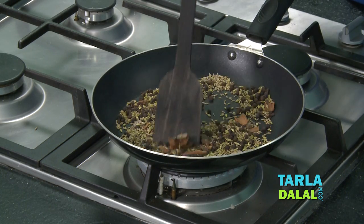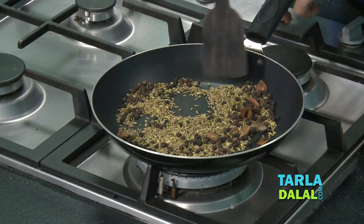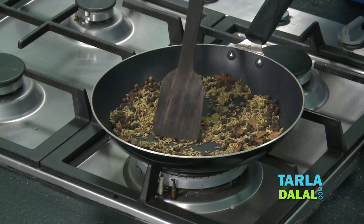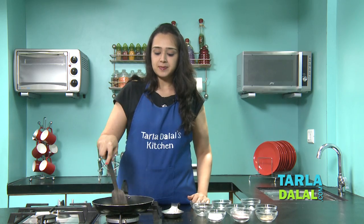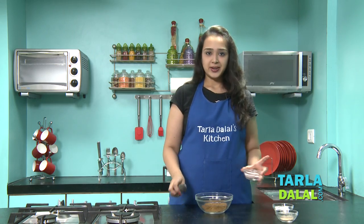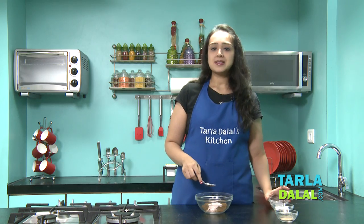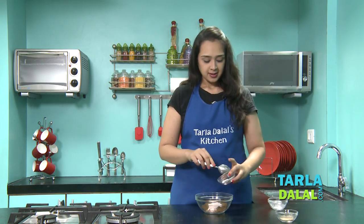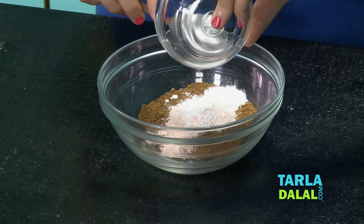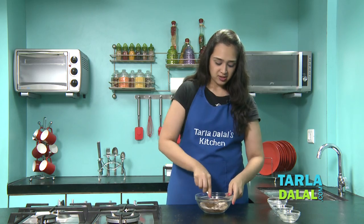The cumin seeds have started turning a little brown, which means they are cooked. I've cooked this on a slow flame for about two to three minutes — we'll switch off the flame now. We'll cool this and blend it in a mixer till it becomes a nice fine powder. Then we'll add the remaining ingredients: black salt, sendha namak (rock salt) — as you know, sandwich masala has to be a little chatpata — and finally some amchur powder. Just mix all this up.